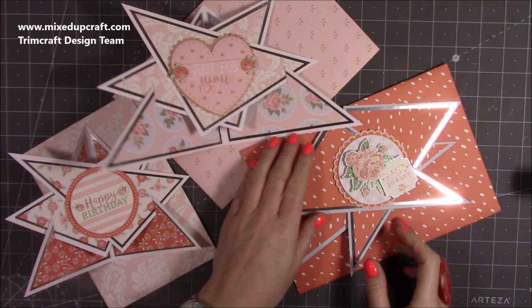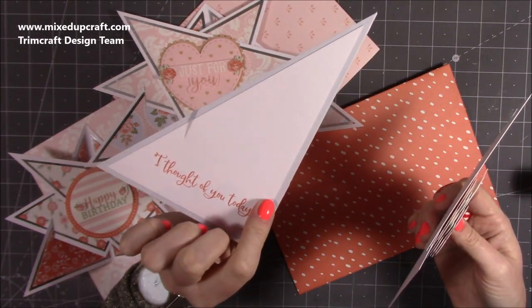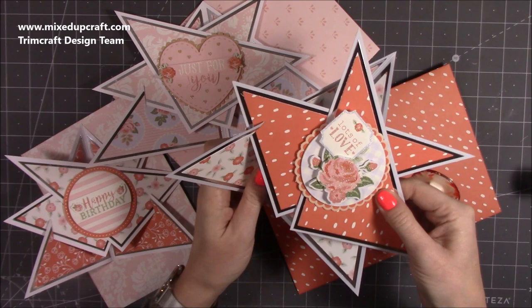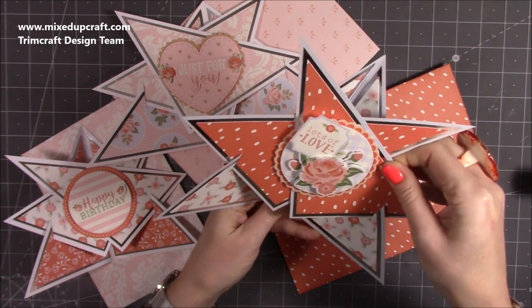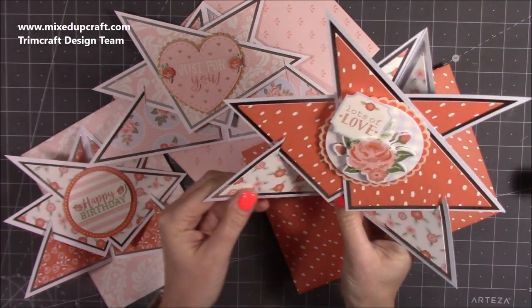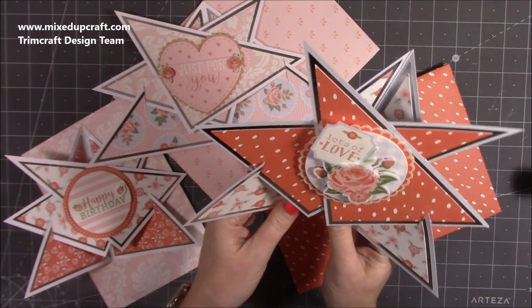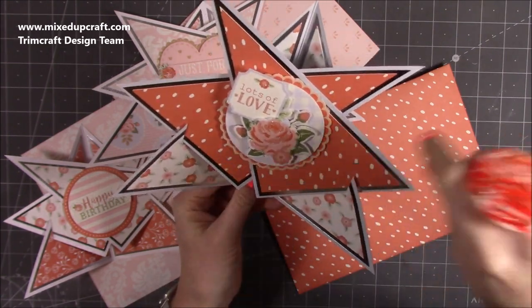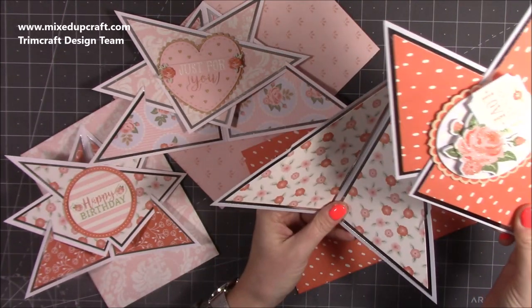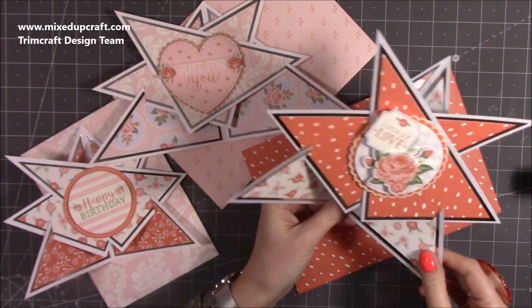One thing I would say about this card is that you're probably going to have to send a little diagram or small instruction on how to put it together when they get it out of the envelope. For example, if I gave this to my nan and I wasn't with her, she'd just think it was lovely but wouldn't know what to do with it. I'll personally give these to people I see in person so I can show them.